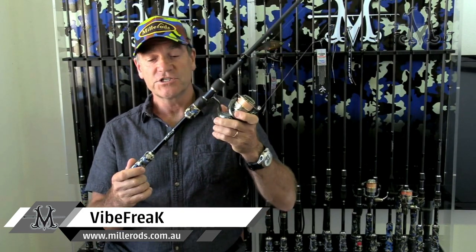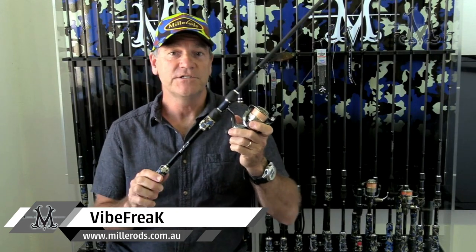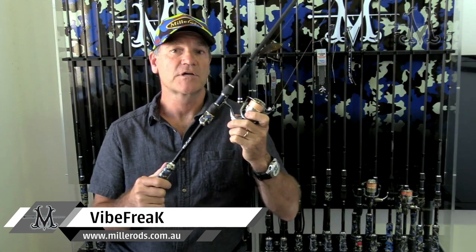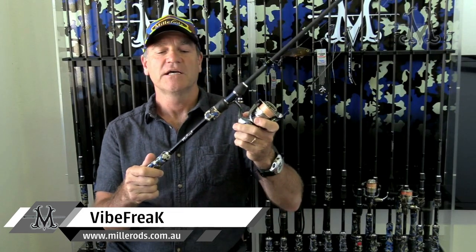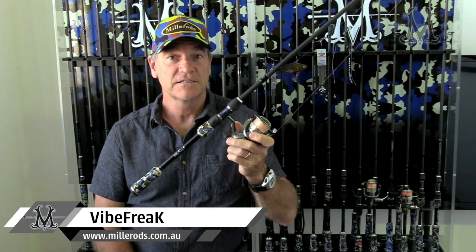So that's the Vibe Freak. You can check it out online or at a retailer near you. Go to our website, look up our retail partners, and find the one closest to you. All the information you need — the story, the specs — at millrods.com.au.